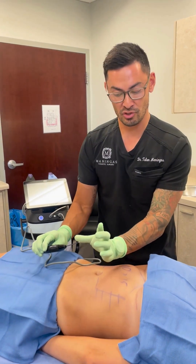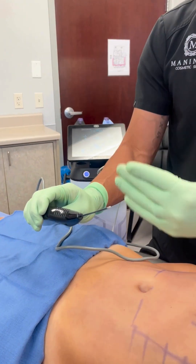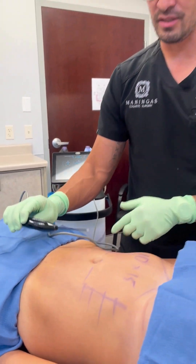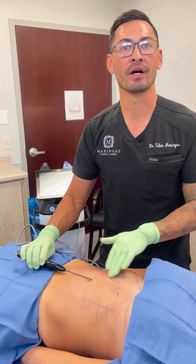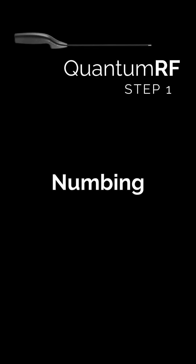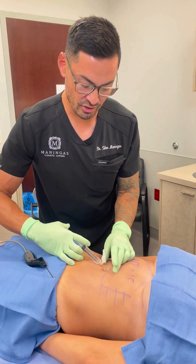We're going to treat that with this new Quantum. I'm using the smaller handpiece — this is ideally designed for areas on the face and jawline, but she just doesn't have a big enough area to use the large body handpiece. We're going to make a tiny little poke hole in the belly button right here that you will never see, numb her up, and then apply the treatment. The first step is just a tiny little numbing shot.